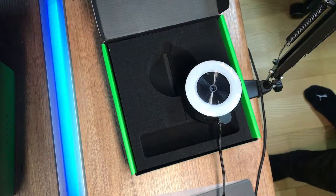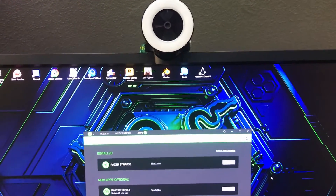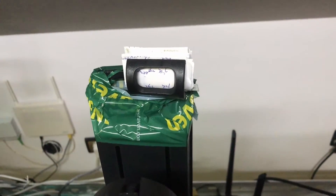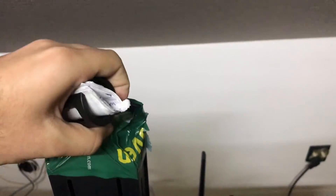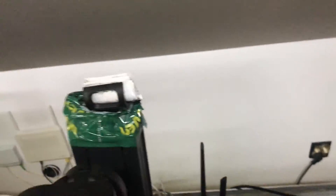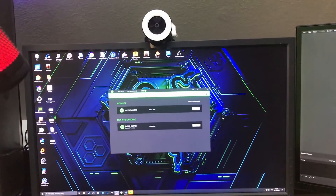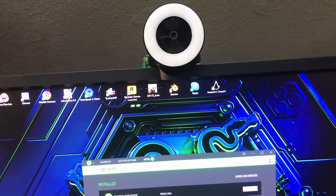Let's put it on and see what it looks like. I've already installed it — it finally looks like a legit webcam, because up until now I was recording with my phone. Very professional, I know, but now I can finally get rid of it. As you can see, it is massive — this is a 27-inch screen — and it's absolutely massive, and also quite heavy.